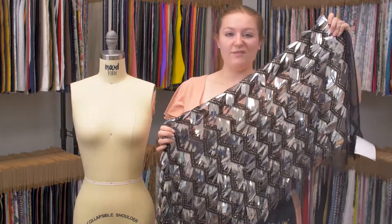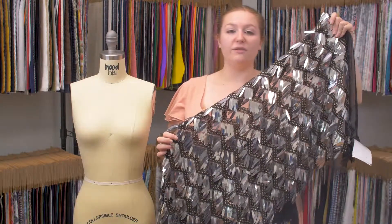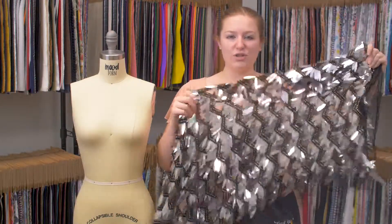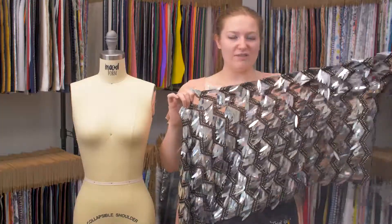This is potting number 321359, Mood's Black and Silver Chevron Fringe Sequin Fabric. This product has a textured hand with a soft mesh on the wrong side, although it is both smooth and coarse on the face.